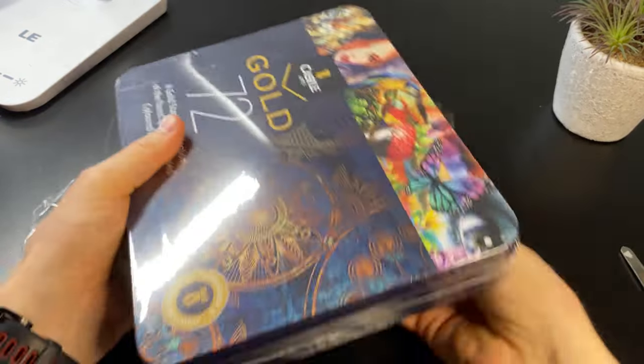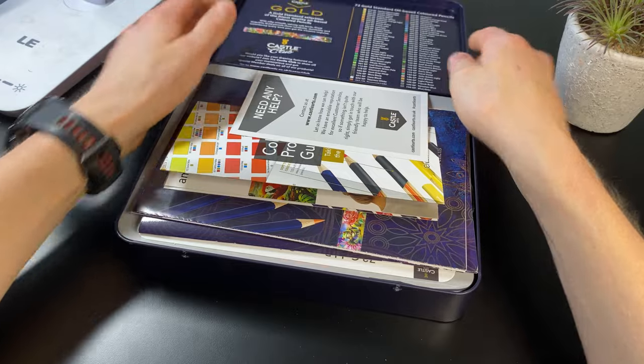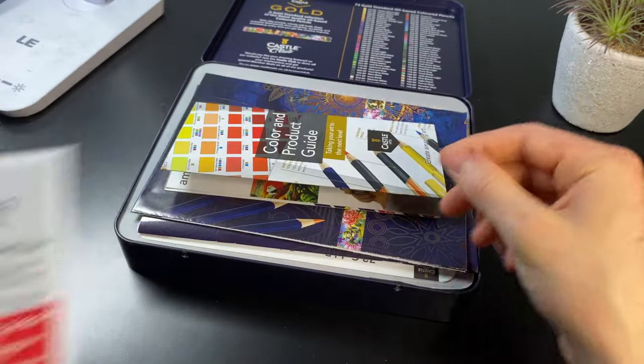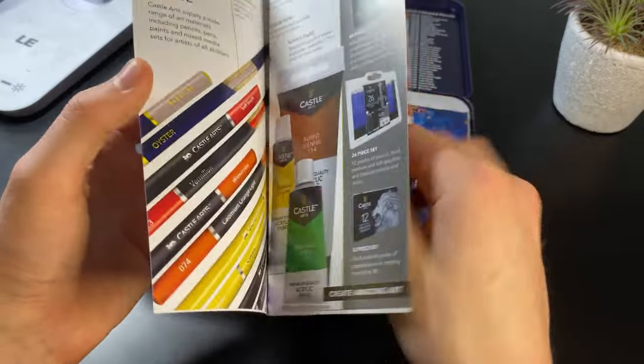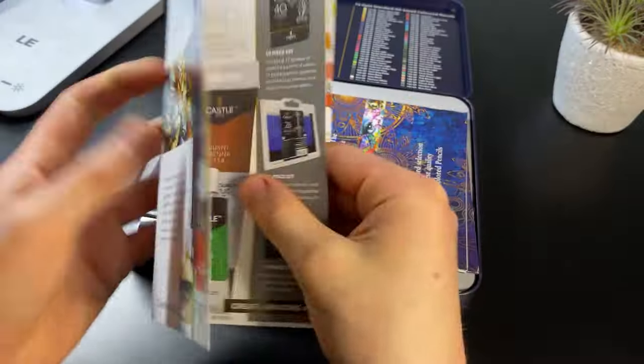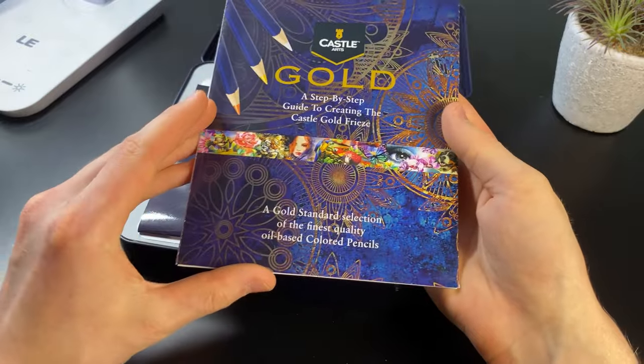Now let's just remove the film. We've got a little help slip just in case — a colour and product guide. This looks like it's just got some of the other products in the Castle range.